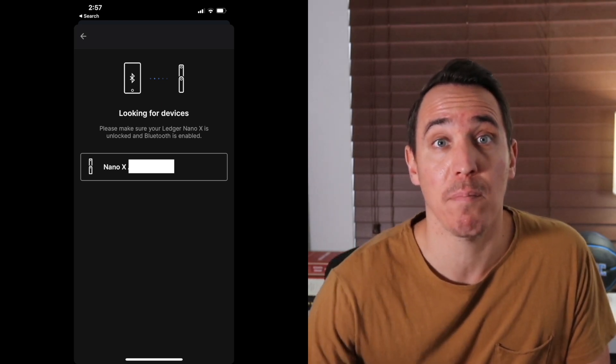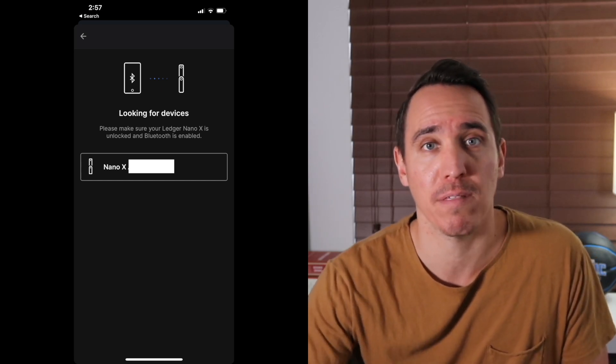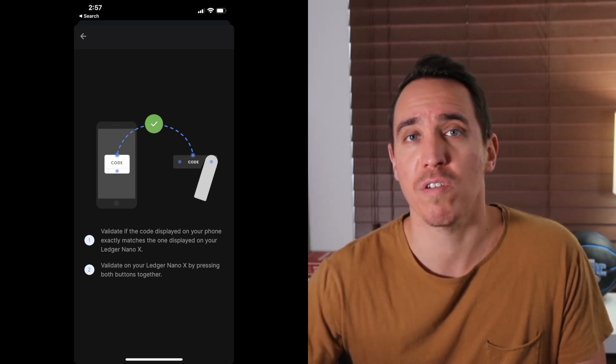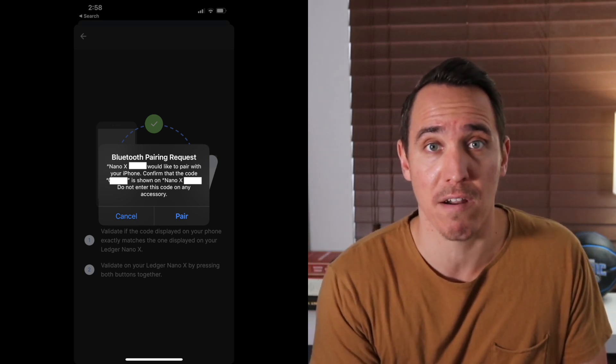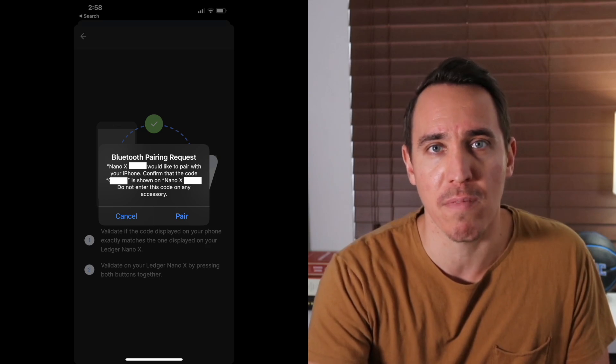On this screen you can see it picked up my Nano device, and I simply tap to confirm that's the one I'd like to pair with. Next up is a confirmation with a code to complete the pairing process. You'll see a code on the mobile application and on the visual display of your Nano device — make sure those two codes match, then confirm to proceed. iOS will also throw up a system-level alert saying this device wants to pair, and you simply confirm yes.